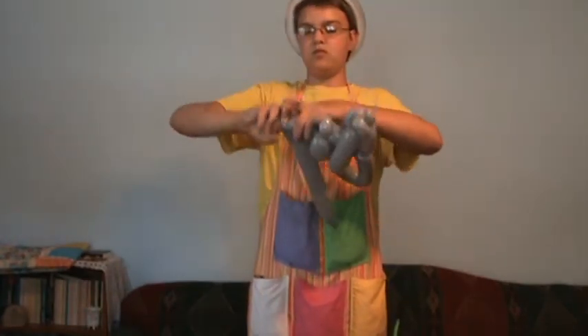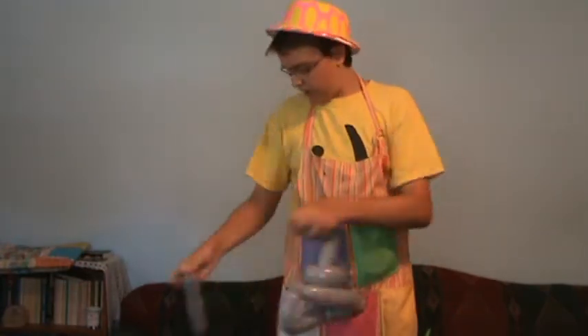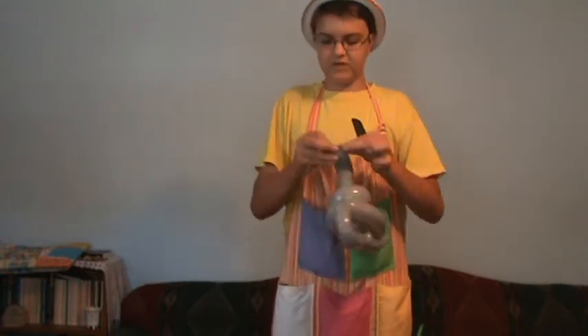You're now going to shape the balloon coming out the top like that and pull right off. You should have a cute little submarine.